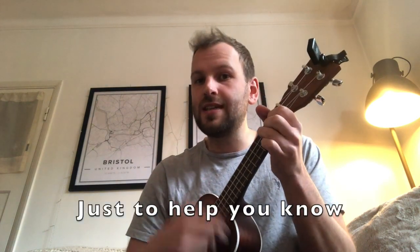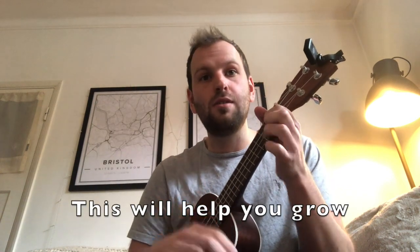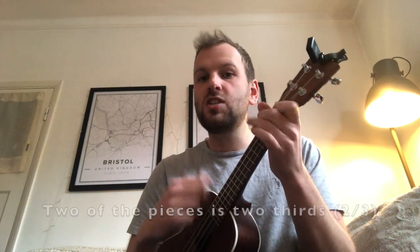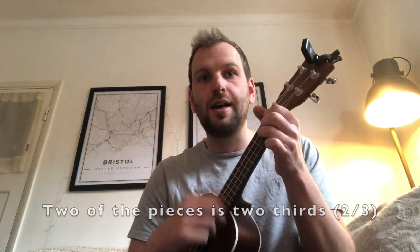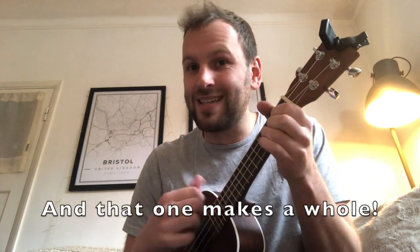So here's an easy way, just to help you know. Cut one pie into three and this will help you grow. One of the pieces is one third, two of the pieces is two thirds, three of the pieces is three thirds — and that one makes a whole.